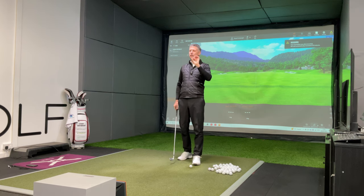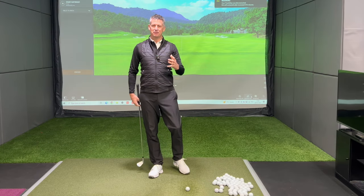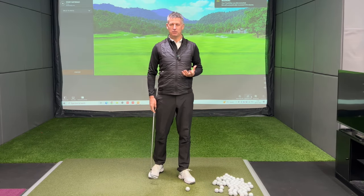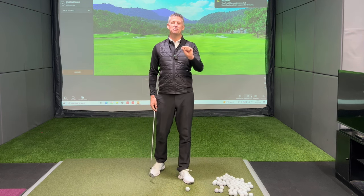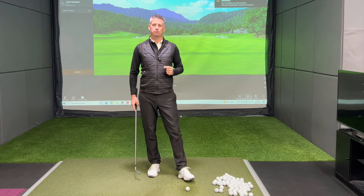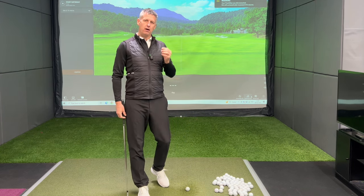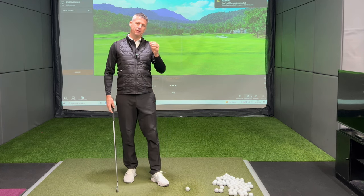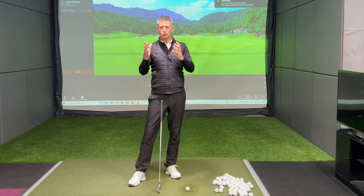The minute you hit one out the middle of the face that has a bit of energy on it, you immediately feel like you can play the game and you've got some potential. So today is a hugely big day. I'm going to start by talking about the two grips — the two grips that either hang out on the weak side or the strong side.